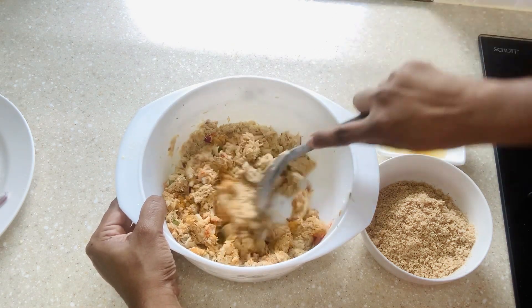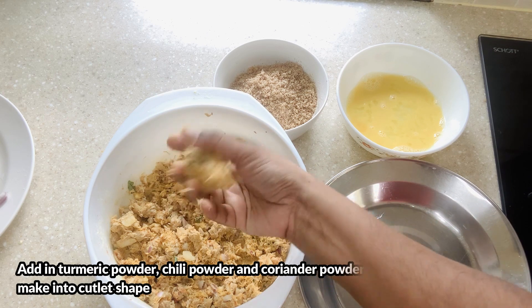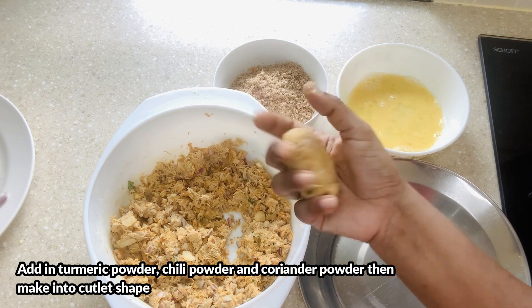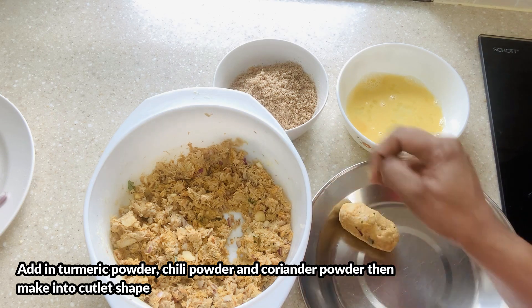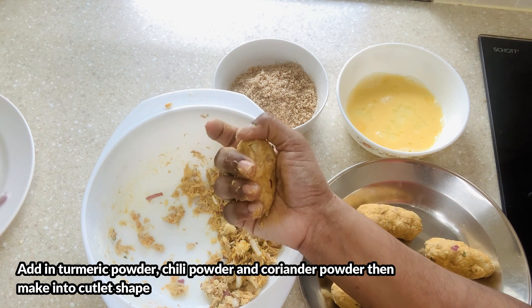Why I say it's for children: I make it very less spicy, using just half a tablespoon of turmeric powder and half a tablespoon of chilli powder. After we mix everything we can shape it into a cutlet. For children I'm making it as an oval shape. For the adult version I add another half tablespoon of chilli powder, turmeric powder, and coriander powder, and finally I add in the chilli, then shape it as a round.